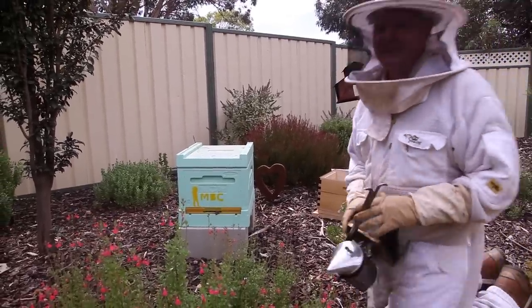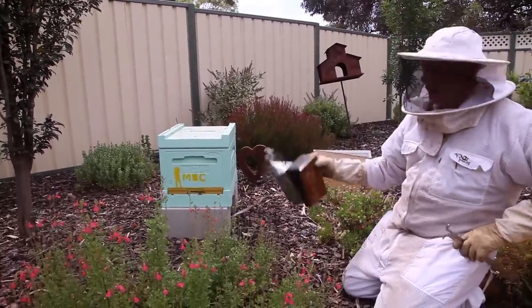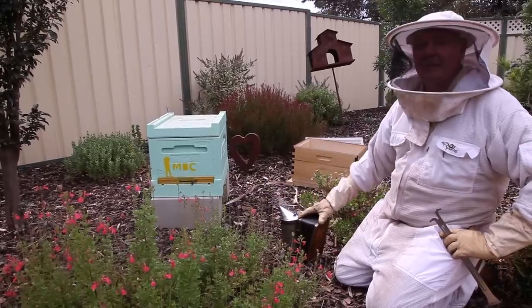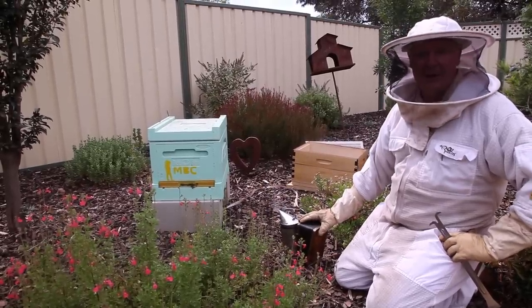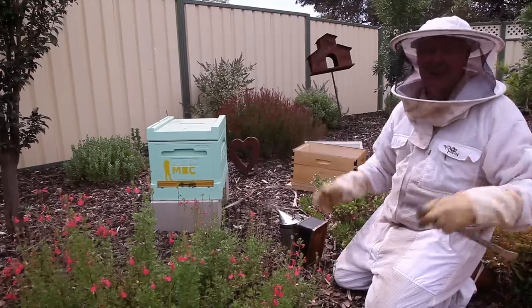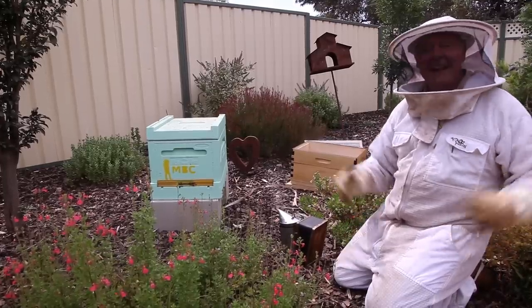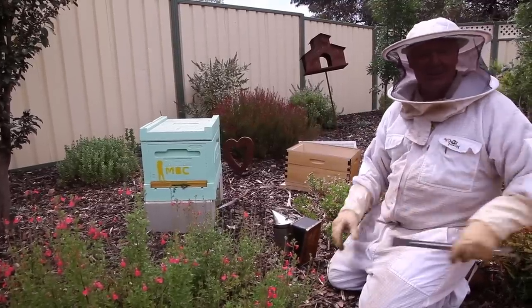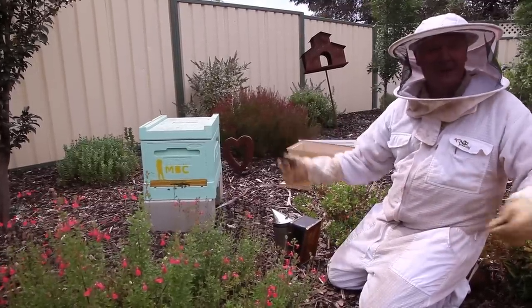So as I said, we're kind of cheating a little bit because we've got an established colony here. We're just going to give them a bit of smoke and we're going to move them out the way and put our new Flow Hive where they are. And of course, they're already orientated to this spot, so I figured that'll save us a little bit of excitement. It's in a beautiful garden setting and my dear wife's been planting flowers for them to live on. So I thought this is ideal.